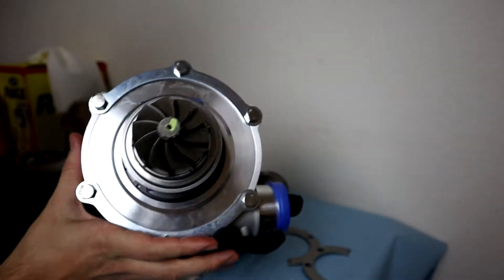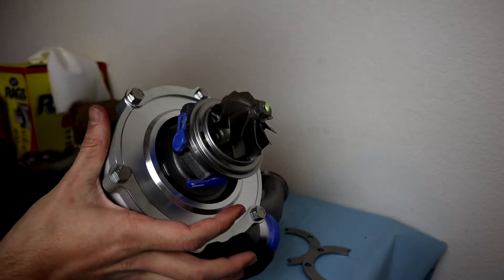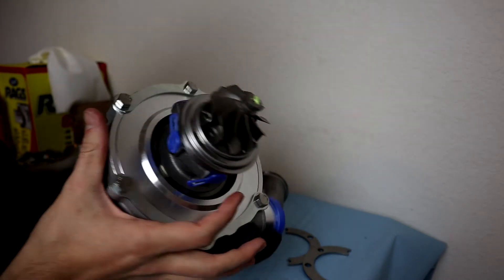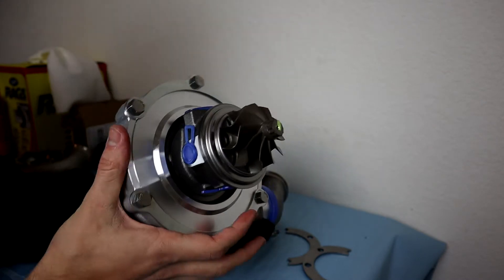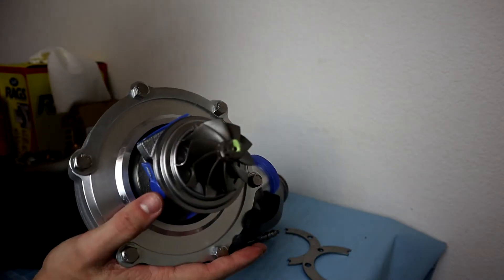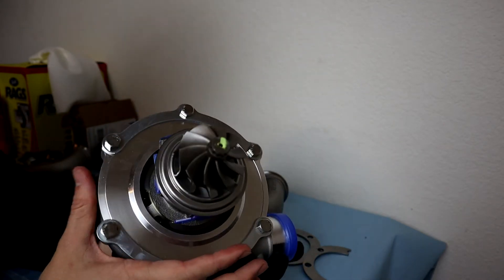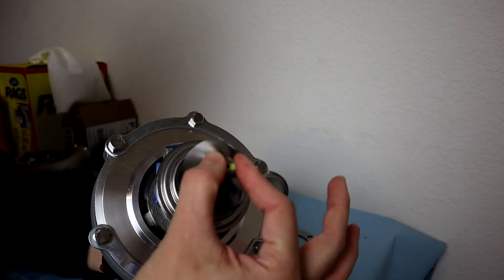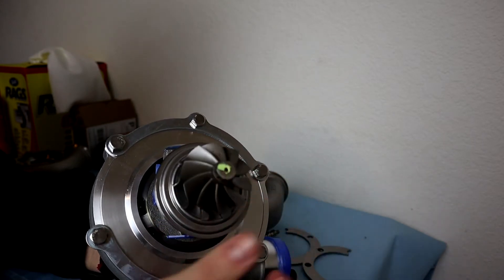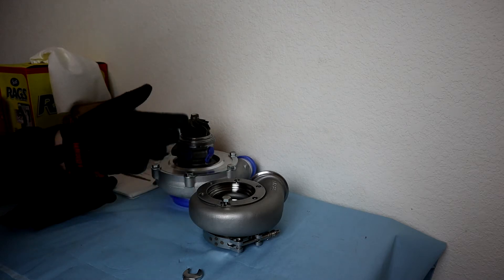That is my hot side turbine wheel. It looks like hardened steel - I don't know all the material details off the top of my head, but that's pretty sick. Always nice to see. Now I'll get this thing put back together.